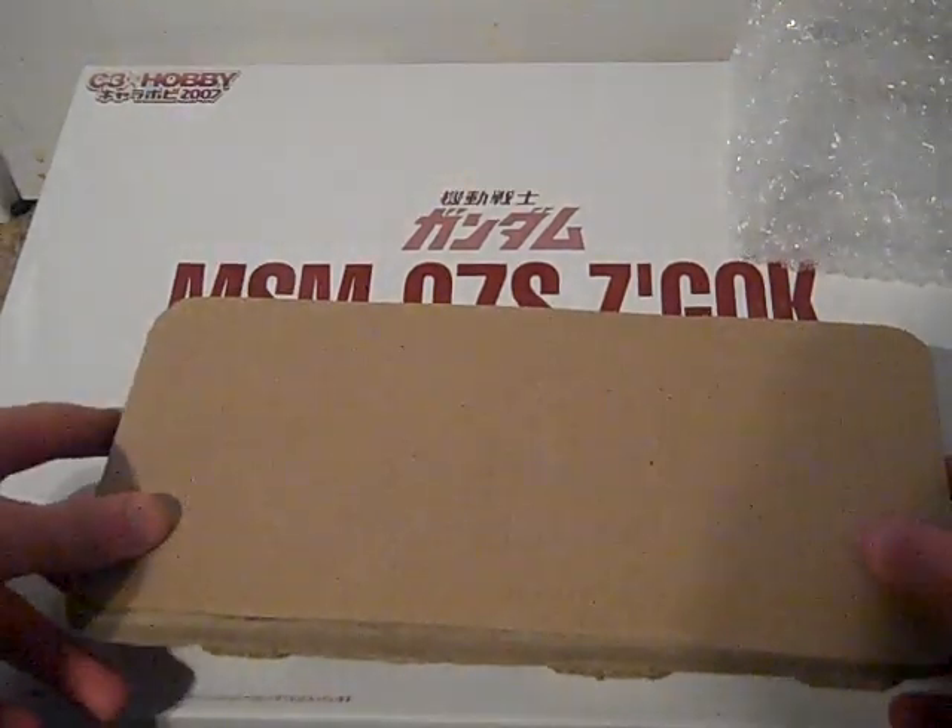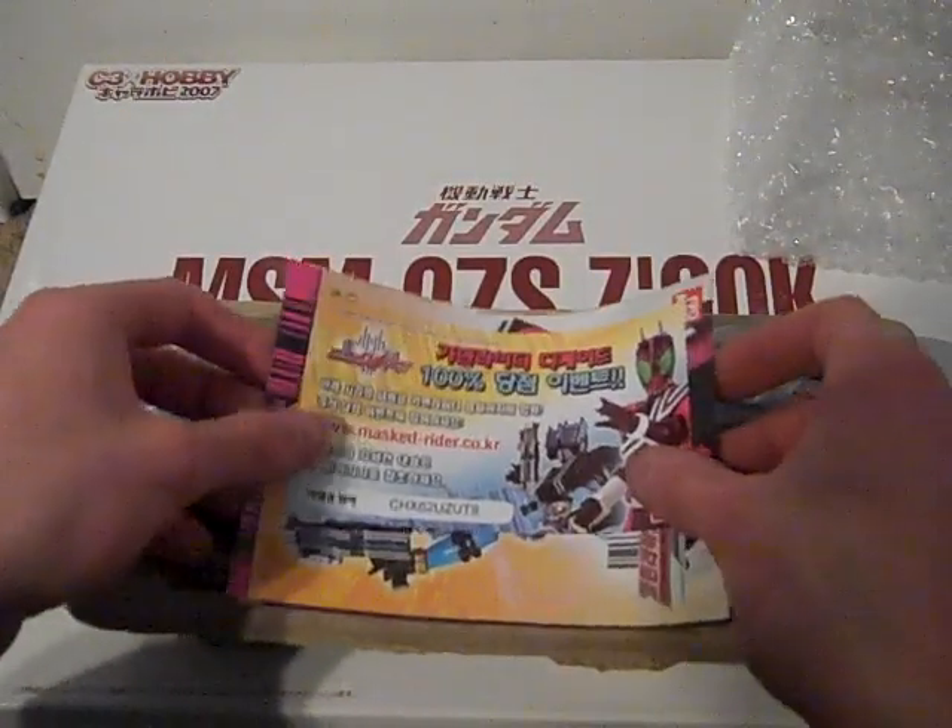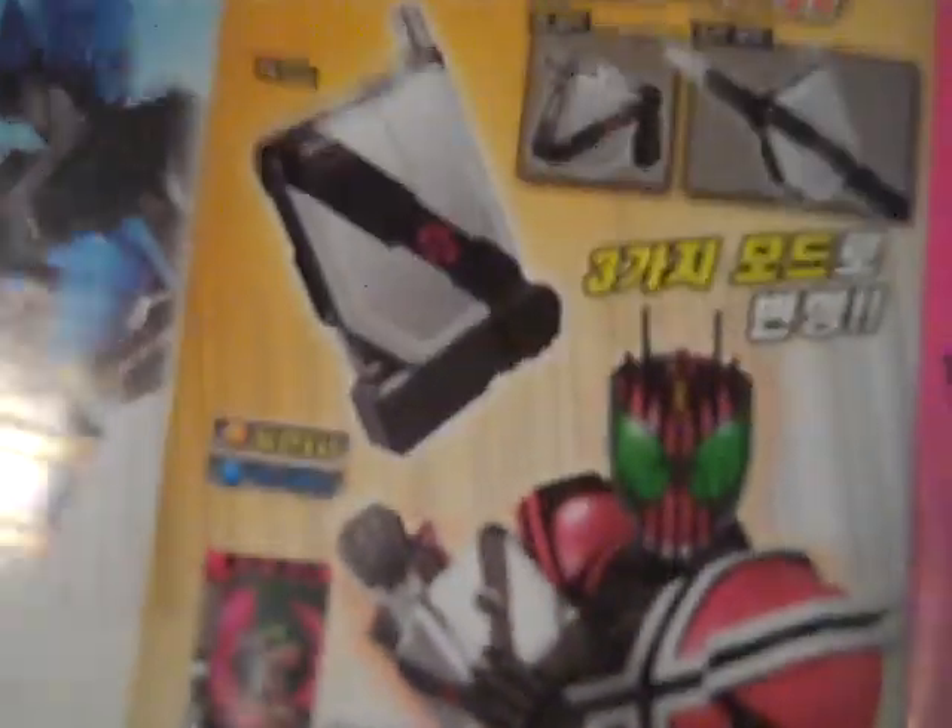We're going to pull off the top and we're greeted with this little pamphlet showing you everything you can get: the Decadriver, DnDriver, RideBooker, K-Touch. And on the other side you've got the Final Form Ride figure series, telling you that you can use the cards in the Decadriver.